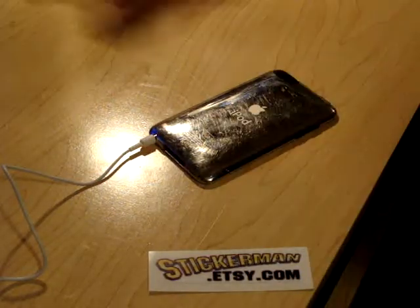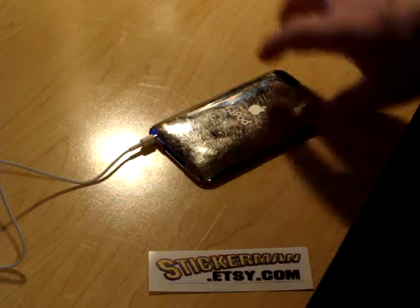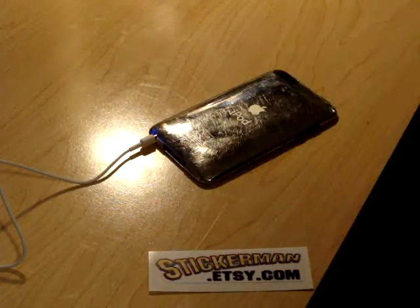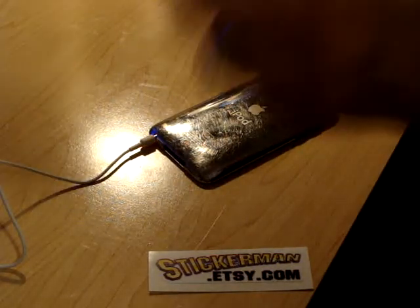If there's any residue on there you can clean it off with some rubbing alcohol and a paper towel. Just get it really good. You might need a lot of rubbing alcohol, but just keep wiping it and it will come off real clean.